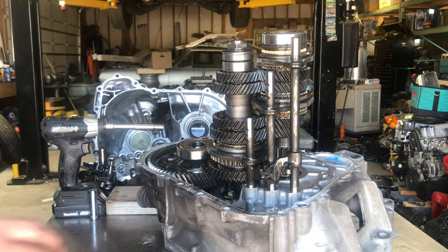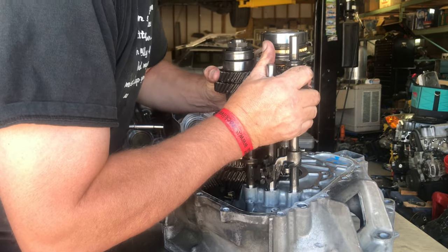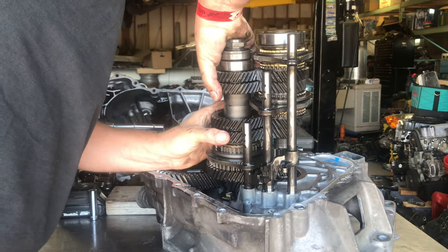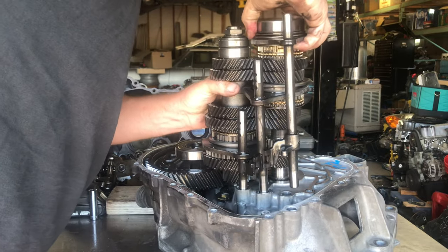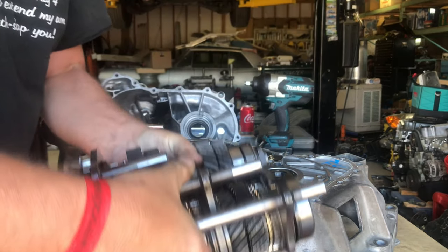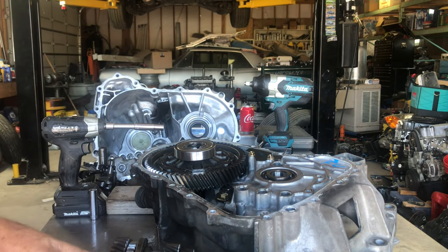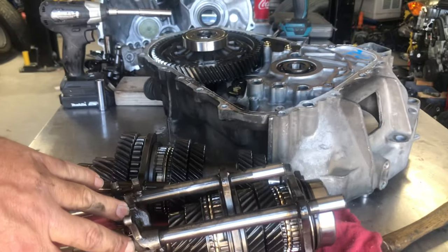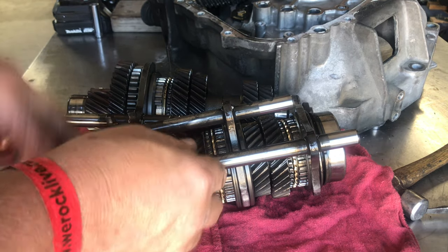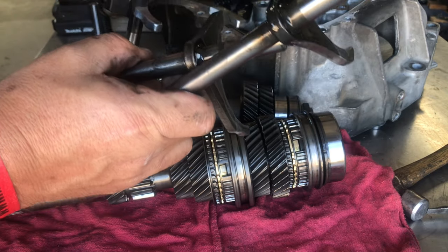Now we're ready to pull the shafts out. The shift forks stay with the shafts as you pull them out — just grab them as an assembly. Sometimes it doesn't want to come out right away, but then it goes. You grab the whole assembly — everything comes out together, shift forks and all. Pull the shift forks out; you can't mix them up since they're all completely different. Set them to the side and we'll inspect those in a minute.